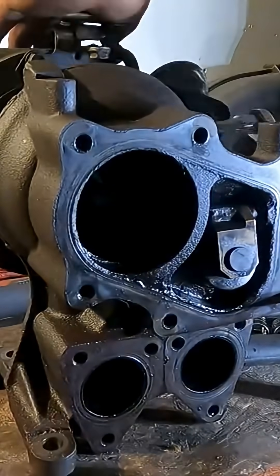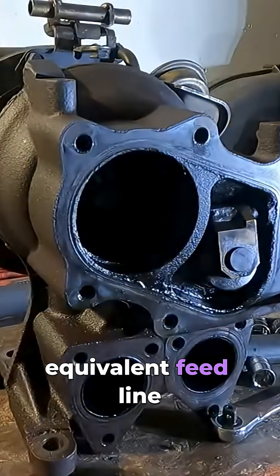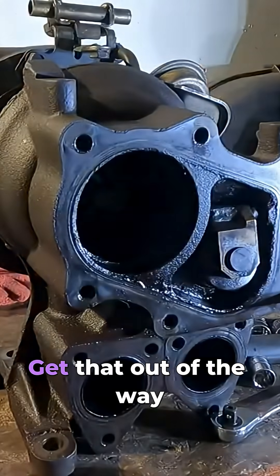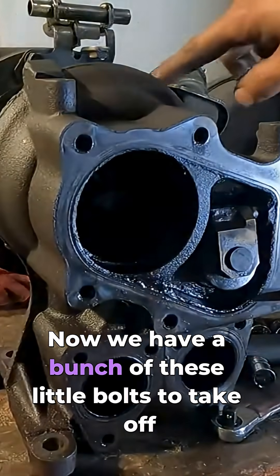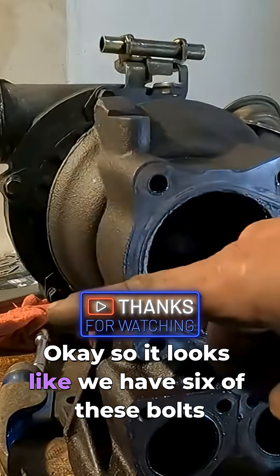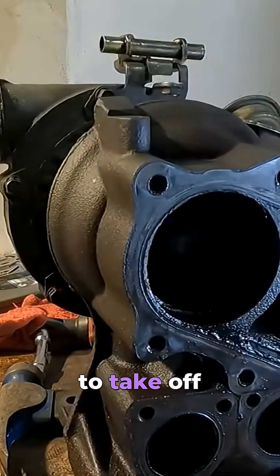To do that I'm going to pull off this coolant feed line, get that out of the way. Now we have a bunch of these little bolts to take off — looks like six bolts to remove.